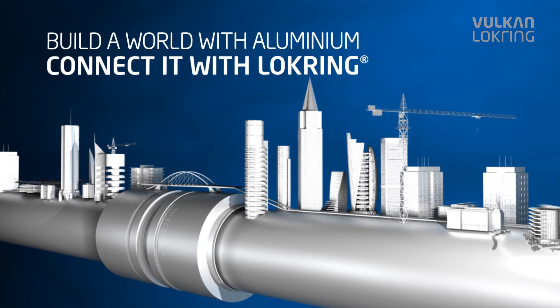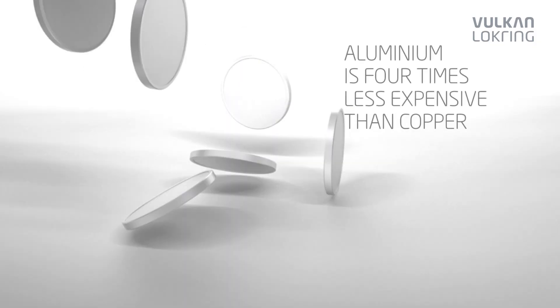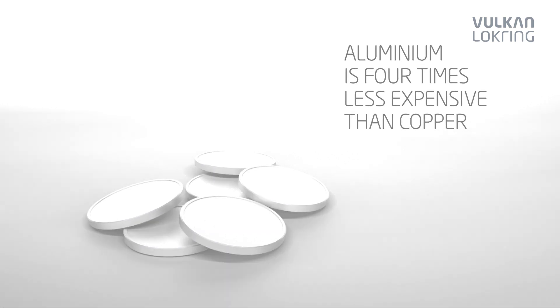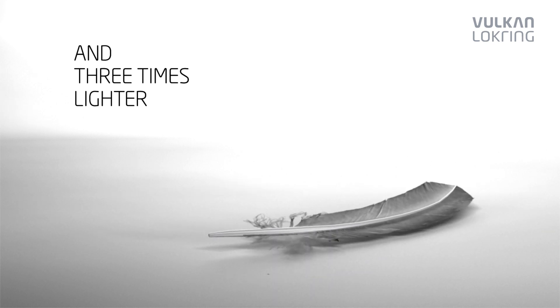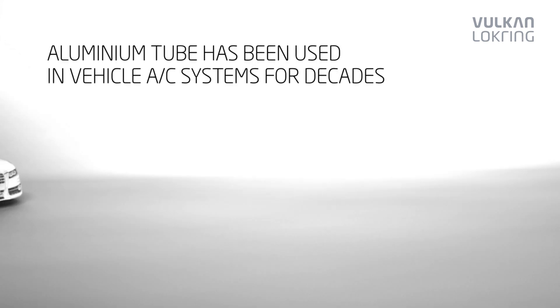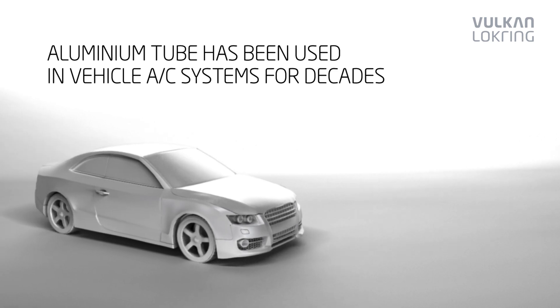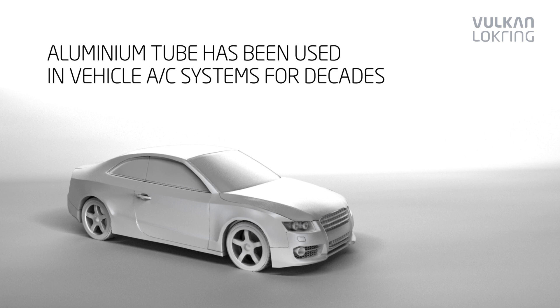The use of aluminium tube for the installation of air conditioning systems offers lots of advantages. Aluminium tube is four times less expensive than copper and three times lighter. Aluminium meets the technical requirements equally as well as copper. For these reasons, the automotive industry has been using aluminium tube in vehicle air conditioning systems for decades.